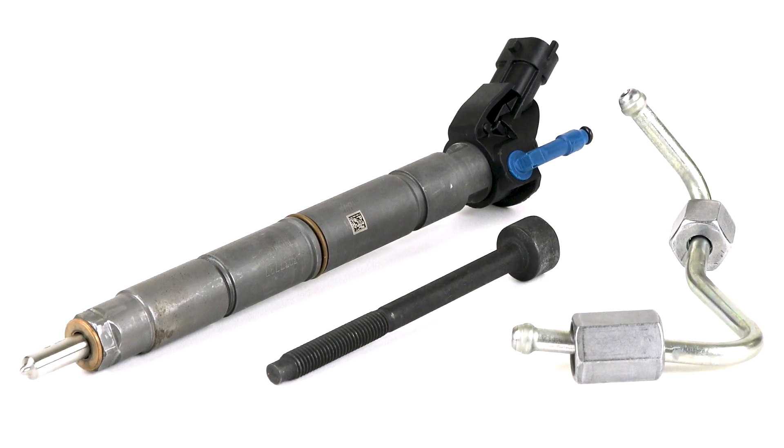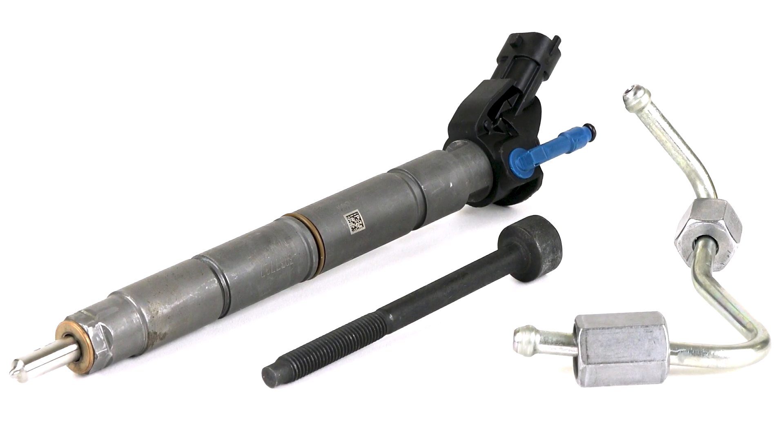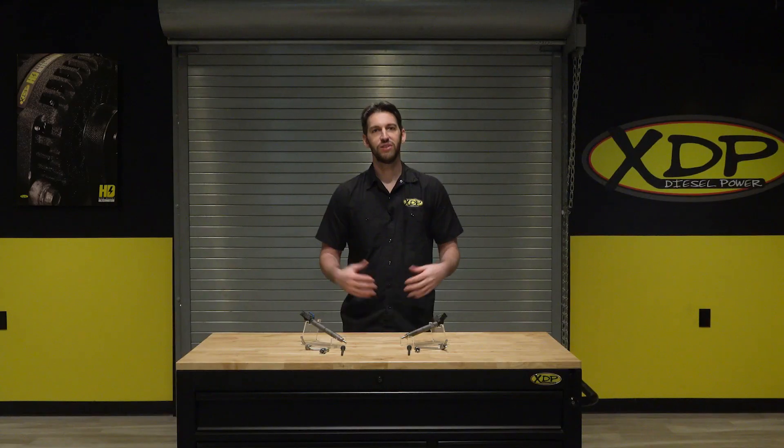Also included in each box is a sticker with the IQA code needed for programming. To find out more about the XDP reman 6.7 fuel injector with bolt and line, check out xdp.com or contact a local dealer near you.